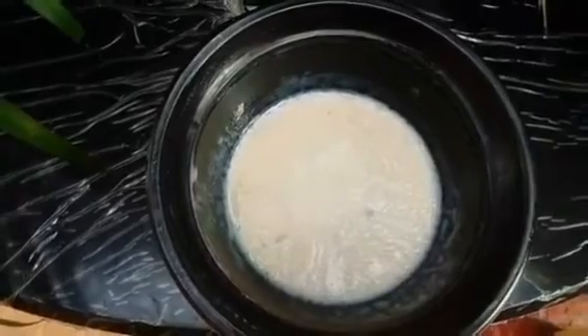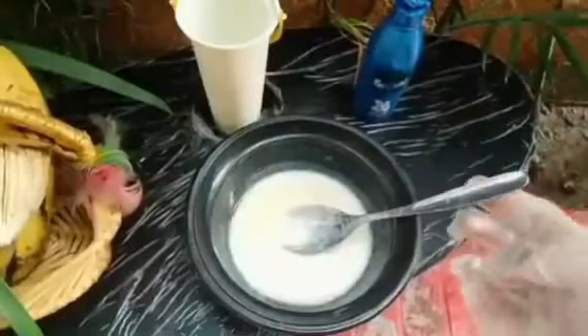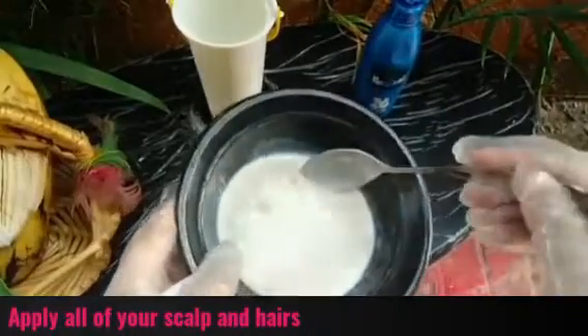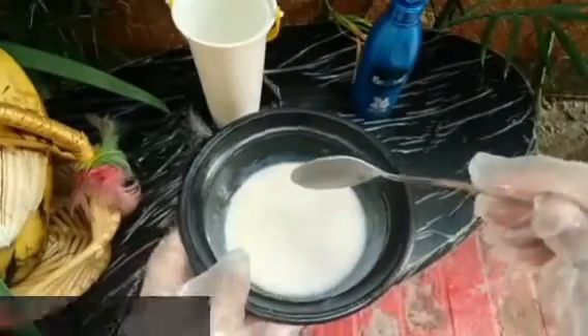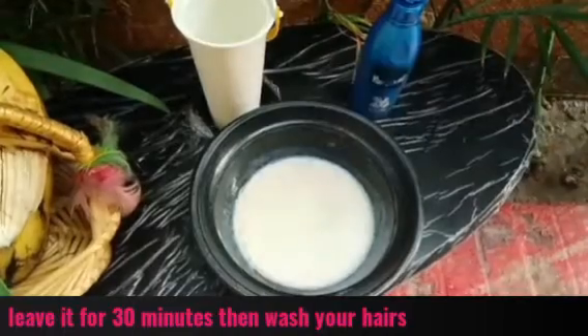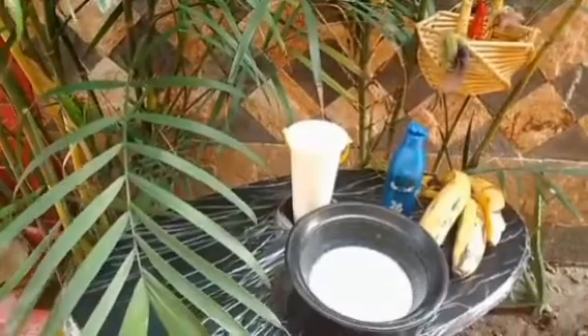Mix these three things properly so that no lumps remain. After mixing it well, apply it thoroughly from the roots to the ends of your hair. Leave it on for 20 to 30 minutes and then wash it out.